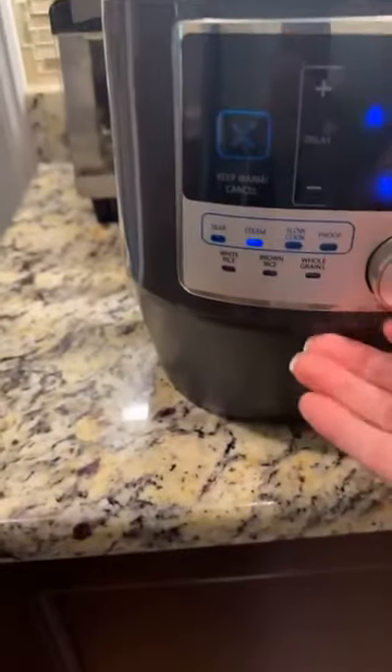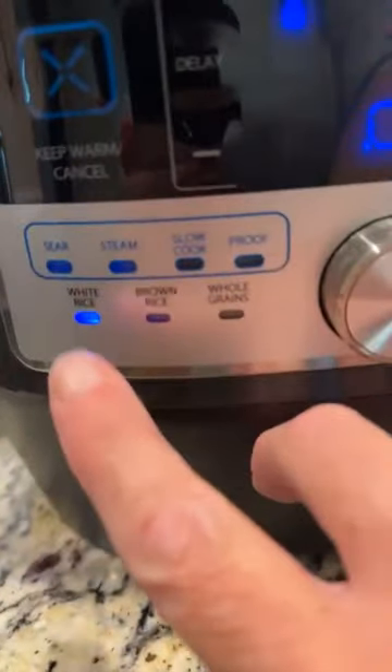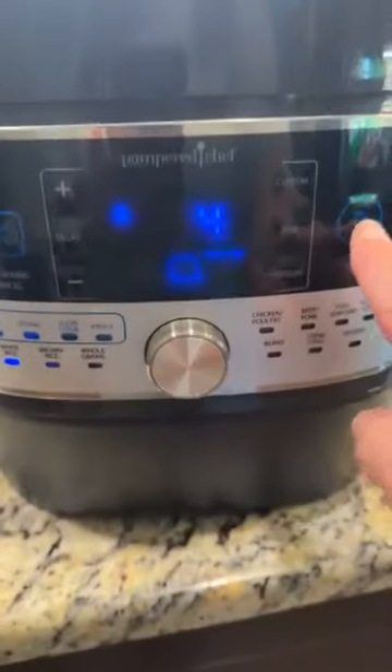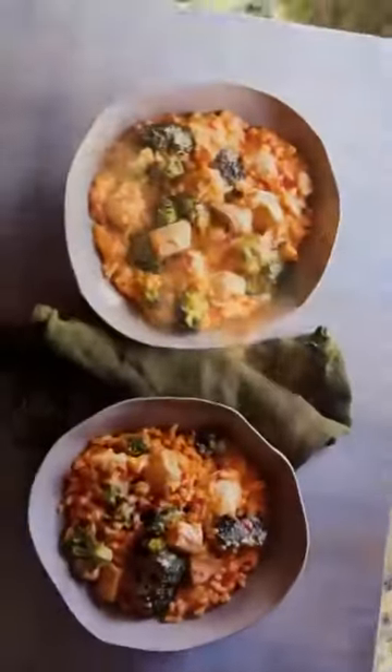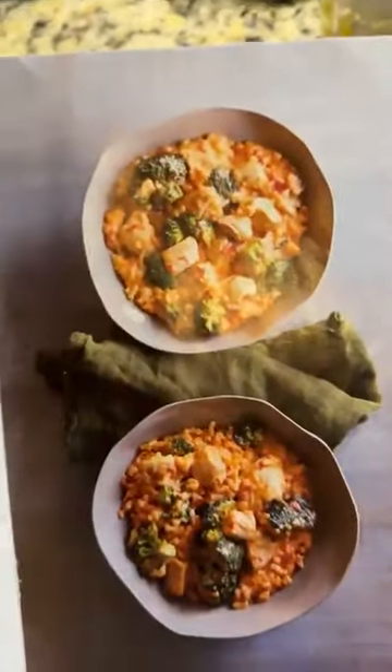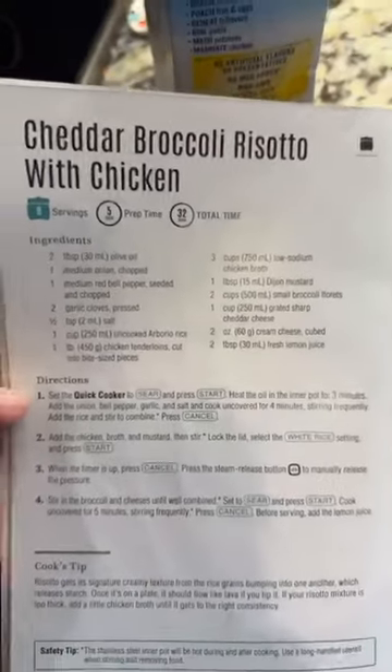We're going to go to the white rice function — the new multi cooker has that too. Four minutes — hitting start, and I just have to wait about 10 minutes for the pressure indicator to pop up, then it'll cook and that's it. When it's done I'm going to add spinach — because that's what I have today, though usually this recipe calls for broccoli — plus some cheddar cheese and a little cream cheese, and I'll have this beautiful risotto. You can get this recipe on my website. Thanks so much for joining me, have a great evening!